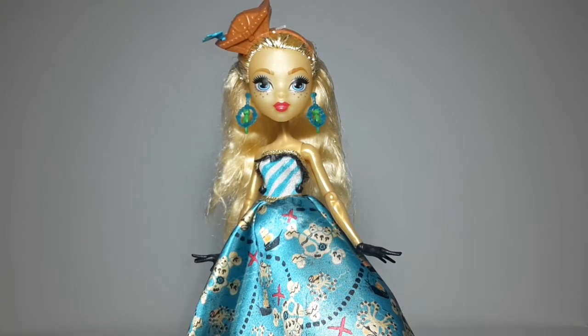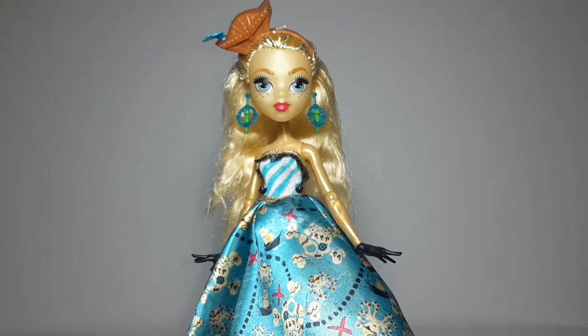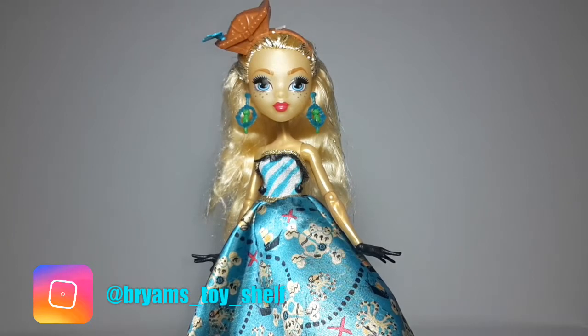That was it for this review. If you liked this video please give it a thumbs up, and don't forget to leave some comments down below — tell me what you think about this Monster High doll. Maybe most of you already have her. Share it with your friends, and subscribe to my channel for future videos coming real soon. Don't forget to follow me on Instagram — the link will be in the description box below. Thank you so much for watching and I'll see you in the next one.